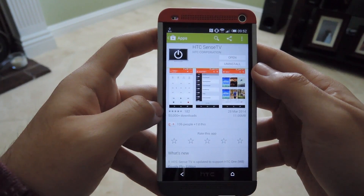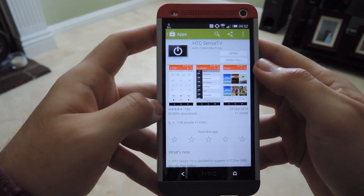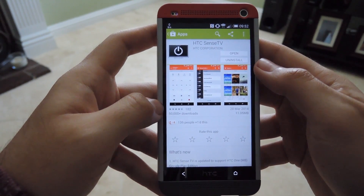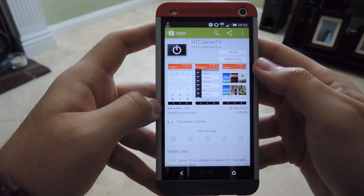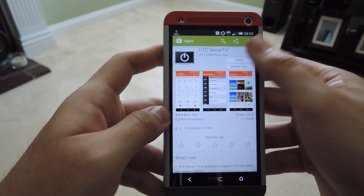The first thing you want to do is head over to the Play Store and download the HTC Sense TV app. It's on the regular Play Store, so just go ahead and install it. It should be able to install on the HTC One and any other Android phone that has an IR blaster.